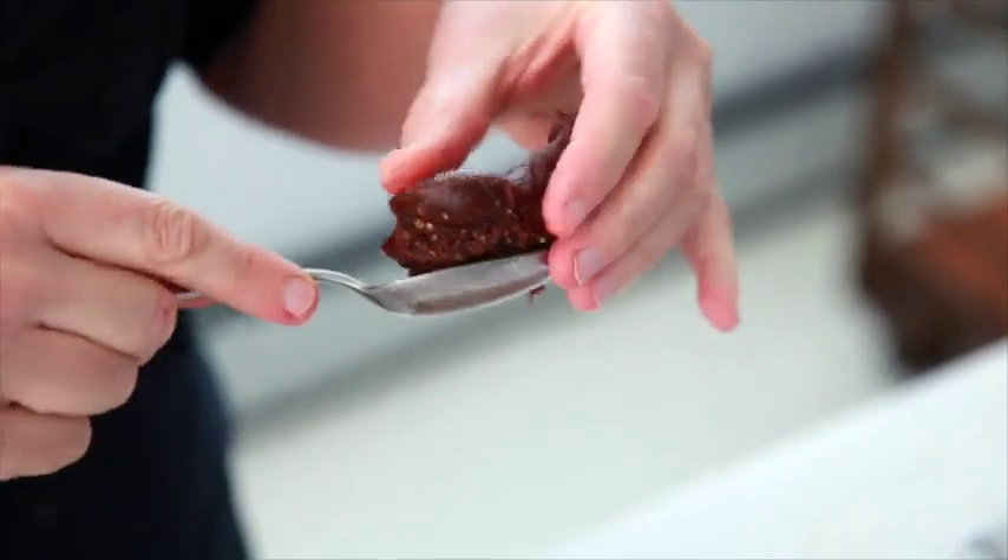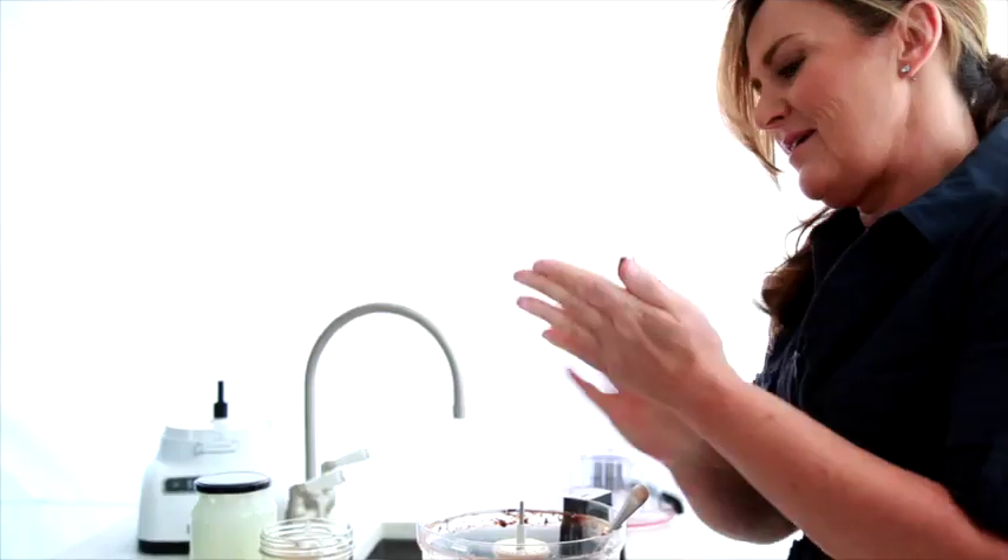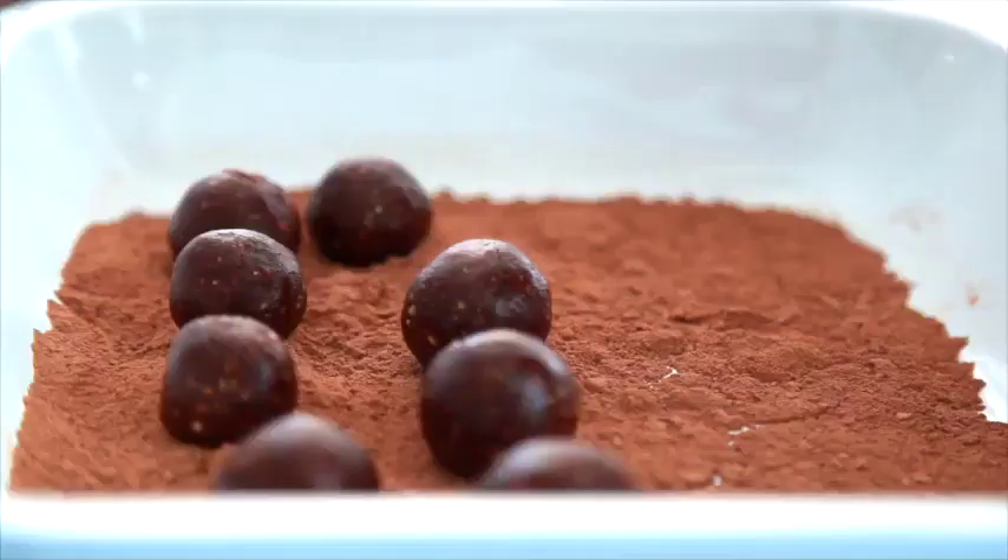Not too chunky, little bit of texture in it, nice and chocolatey. My kids love them — they think that they're just chocolate truffles. They have no idea that the sugar's been replaced by the dates, and that they're full of almonds and that yummy cacao powder. Some extra bonus mummy points for me.